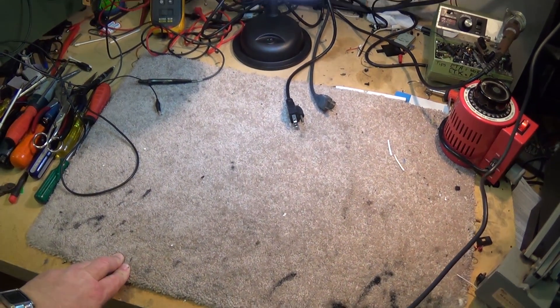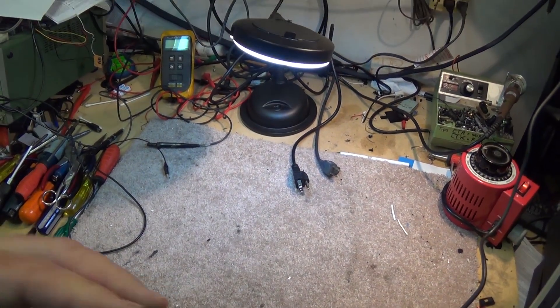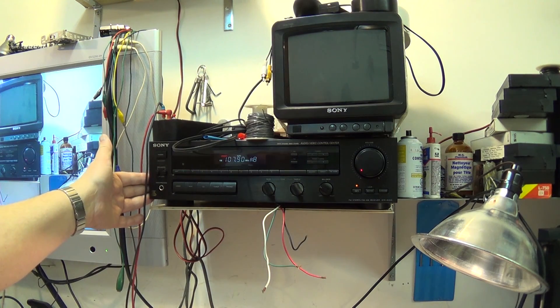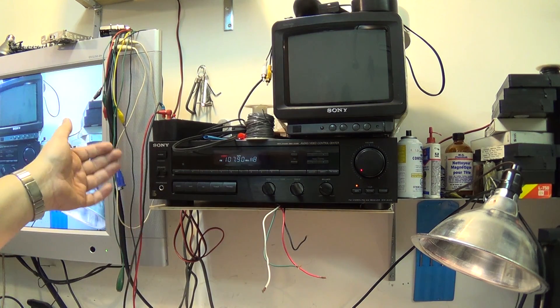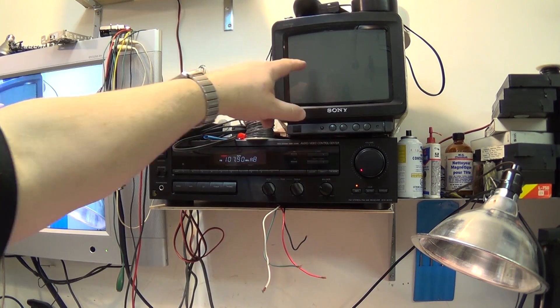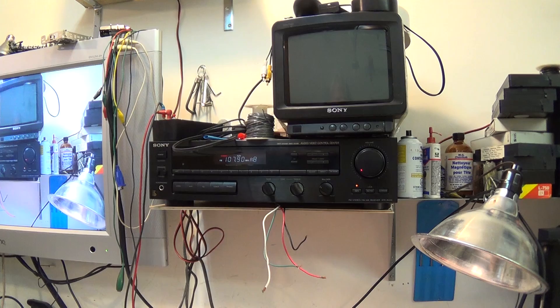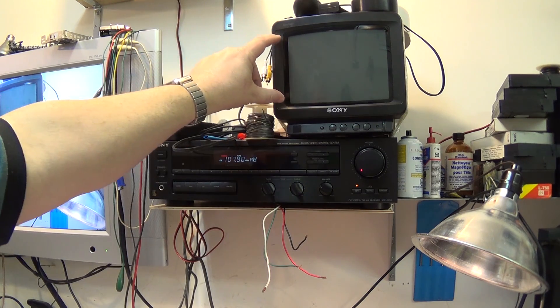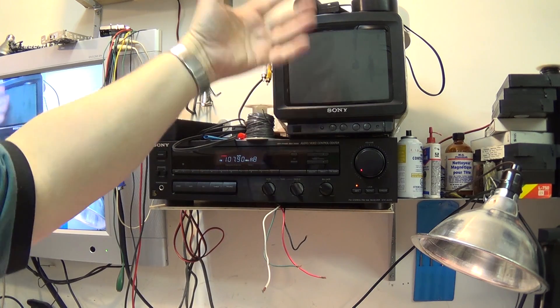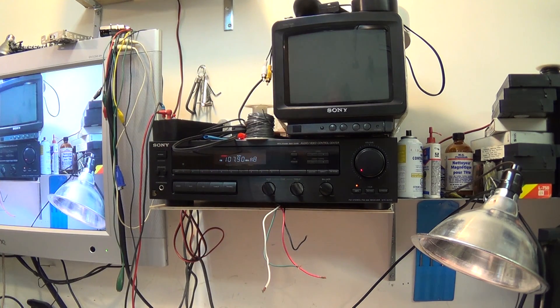Other equipment you'd want on a bench if you're servicing audio/video equipment: of course a good pair of speakers for testing audio equipment and amplifiers, and you should also have an amplifier of some type if you're going to be testing audio components such as CD players and tape decks — something that can amplify the signal to send it to your speakers. And an analog monitor if you're planning on working on analog devices such as videotape recorders.